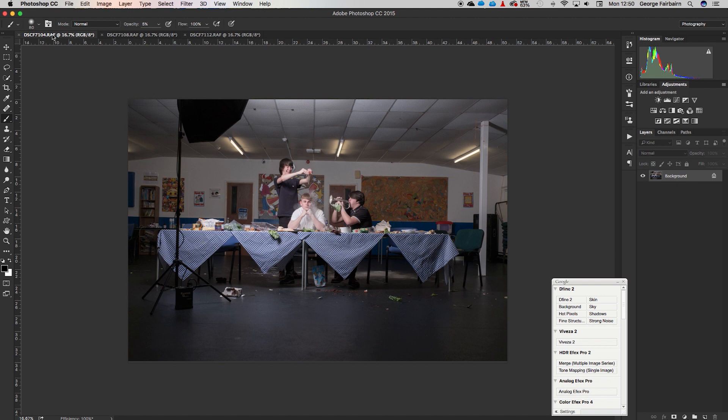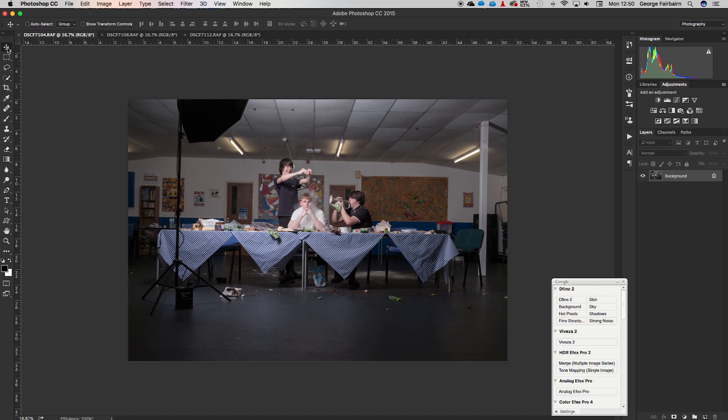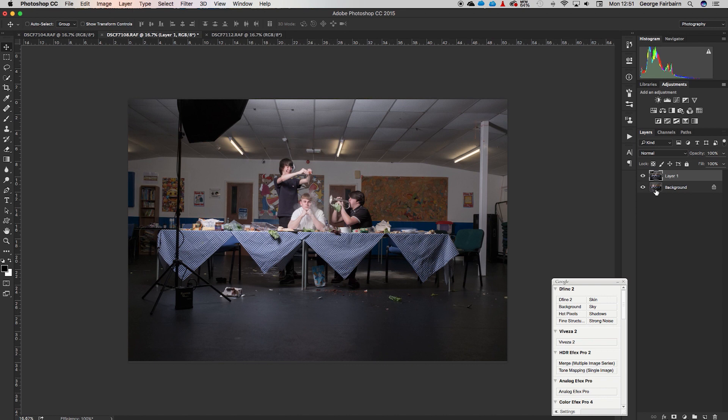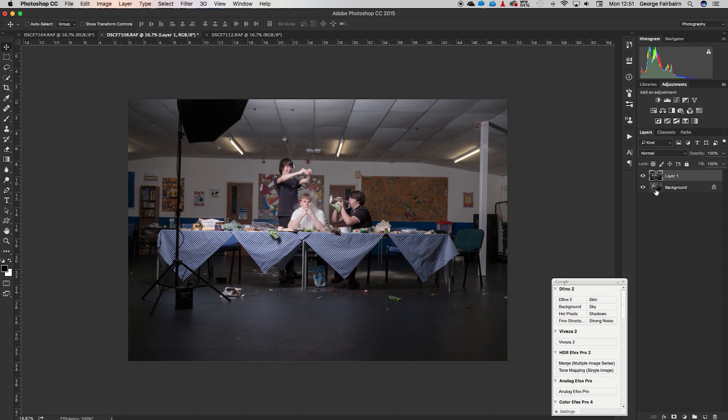We're going to leave the base photo up and go to another one. Hit V on the keyboard or click the move tool arrow, click on the image, drag it up into the tab and then down onto our photo. Then hit Command or Control T to transform it and place it onto the photo. Now we need to mask out the parts we don't want, so we'll create a layer mask — click the little camera icon down here.